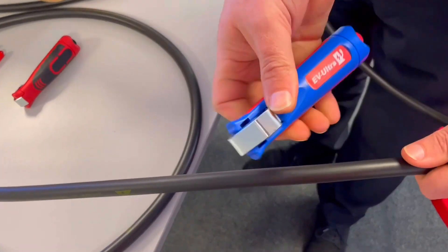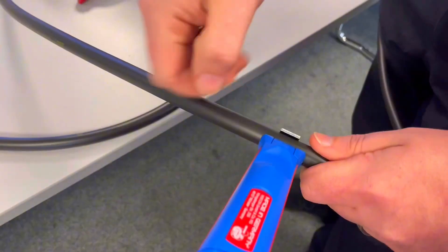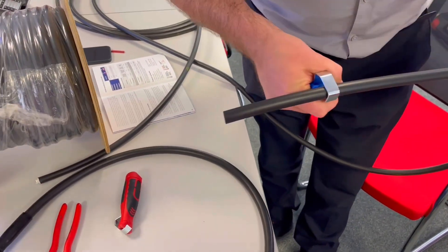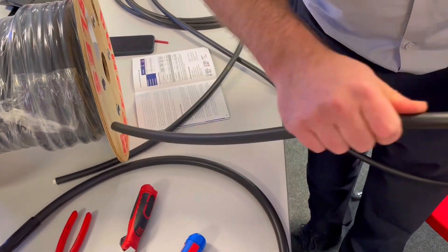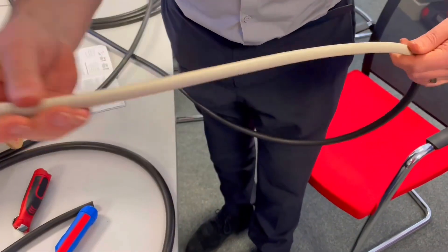We have a PV Ultra stripping tool coming soon. Using the EV Ultra stripping tool for now, we bring it in as normal and then just do that drag - the blade moves. You can very easily take all that off, and if you were doing 10 metres you'd just be doing 10 metres. That's the first bit - nice and easy. You've got the bedding material now.